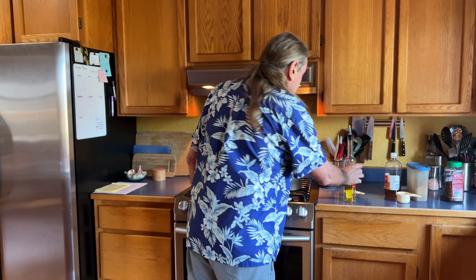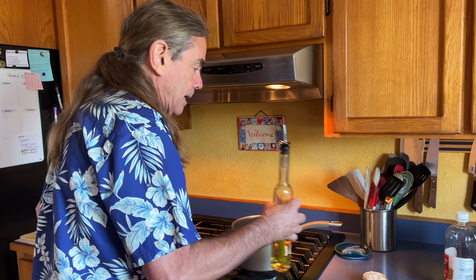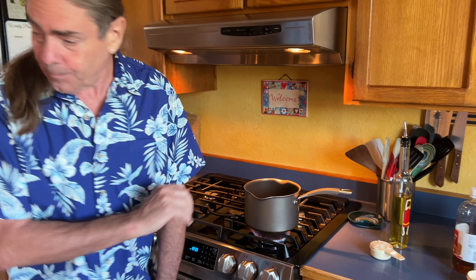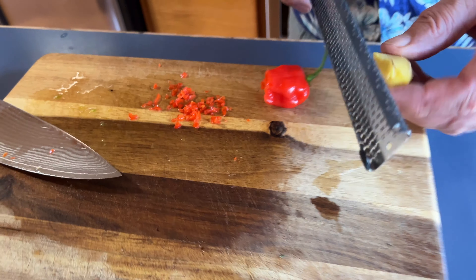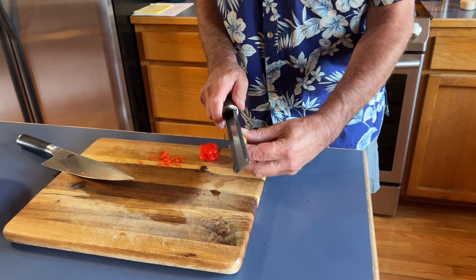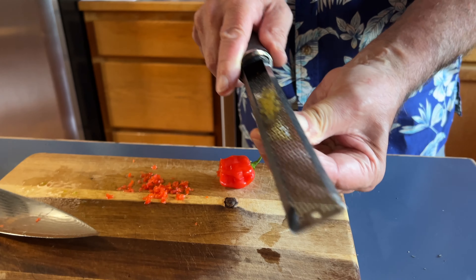First I need to get the stems off all these tomatoes and cut them in half. Now it's time to cook the jam — starting with a little bit of oil in the pot. While that heats up, I've cut up just a little bit of a super hot pepper I got from Dean at the farmer's market, and I've peeled my ginger so I'm going to grate it.